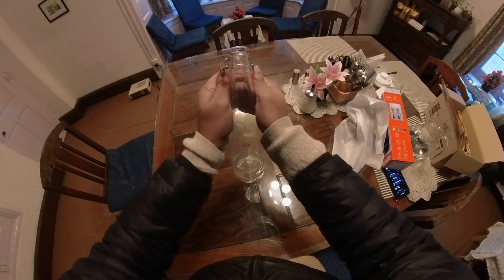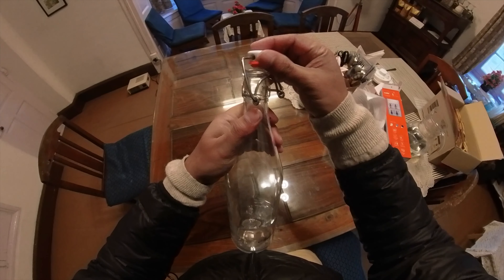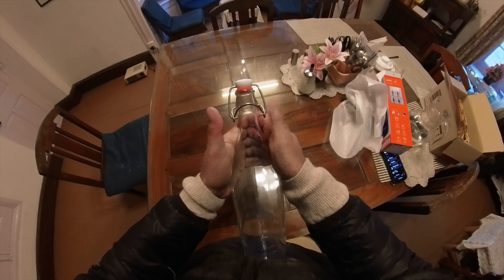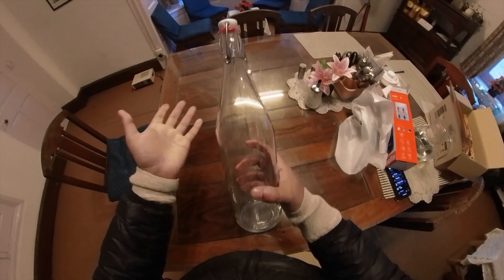Here is your glass bottle, very nicely made. Now this is open like this, and to close it you just have to put this lid on top and push with your fingers. So this is sealed well.